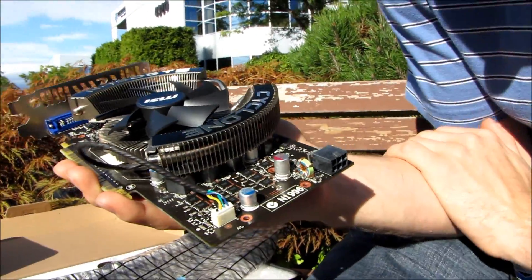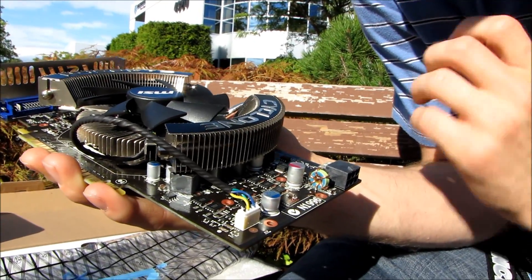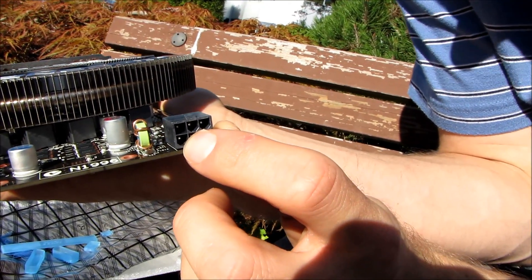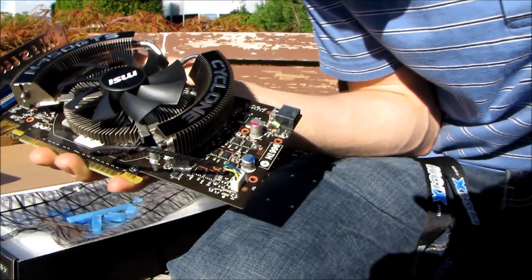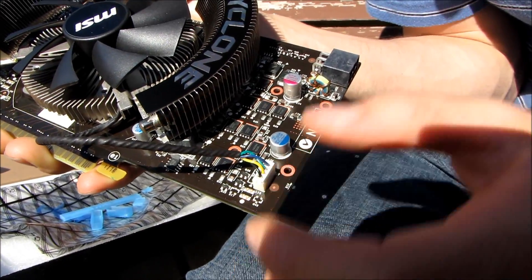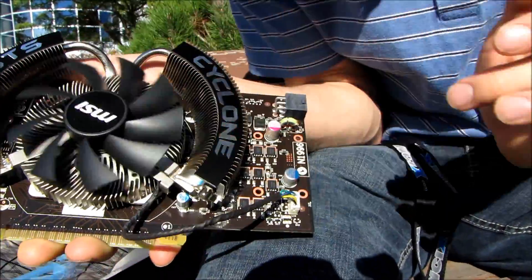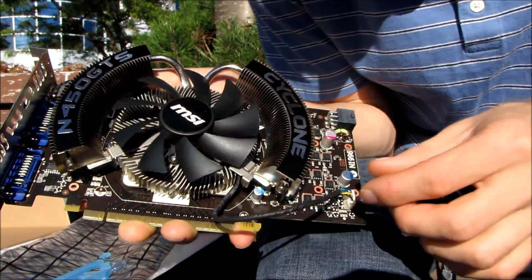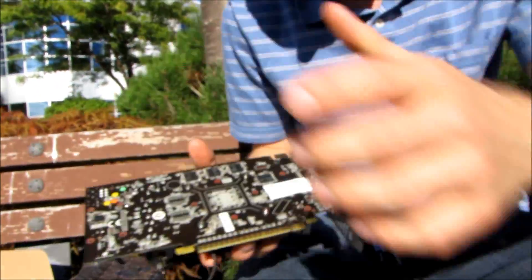Power delivery is right here at the back of the card. I suspect this is a reference PCB so nothing exceptional in terms of power delivery, though for a mainstream card you don't really need anything exceptional. There's a 6-pin PCI Express power connector, and the fan is controlled by PWM — pulse width modulation. That means there's a fourth pin, and instead of decreasing voltage to run slower, it runs at 12V all the time but in bursts. At 12V 100% of the time it spins fast; at 12V 50% of the time it spins slow.